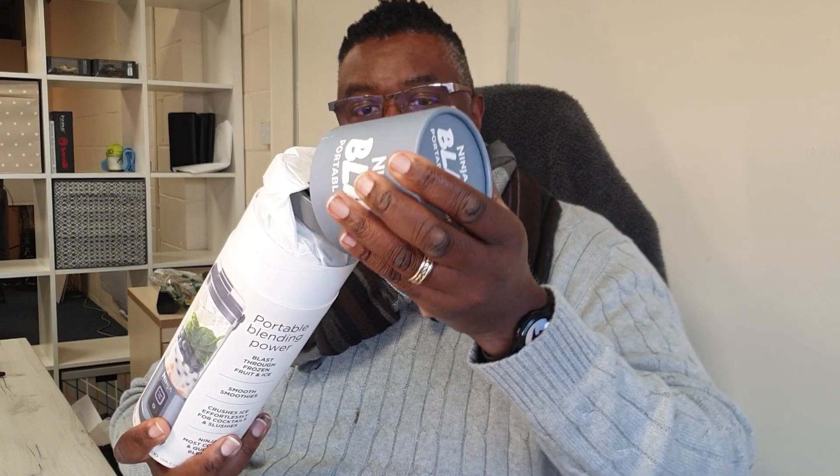The tube's a lot bigger than I thought the actual product would be. I'm going to open it now and let you guys have a look. It's so cool — this packaging is rock solid. I think it's awesome. I'm just going to pop some stickers off here. I love the packaging.